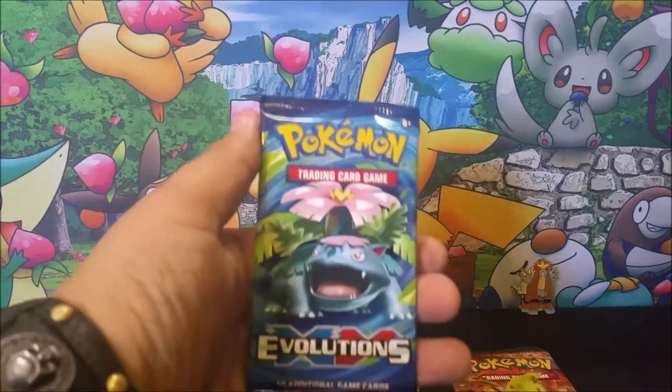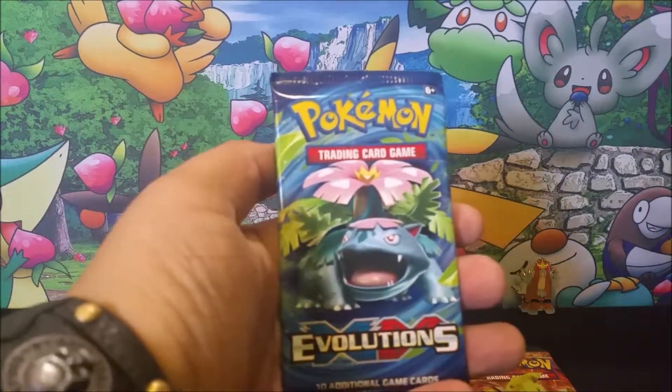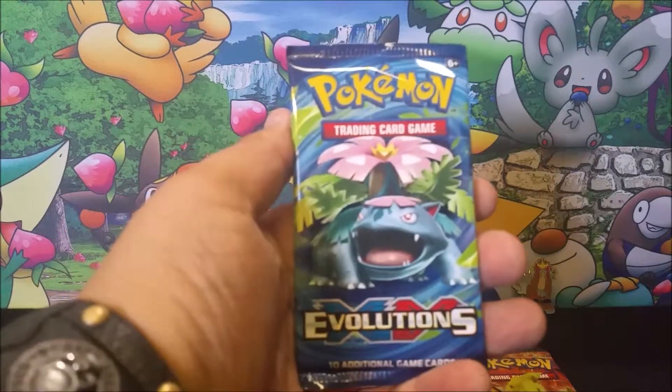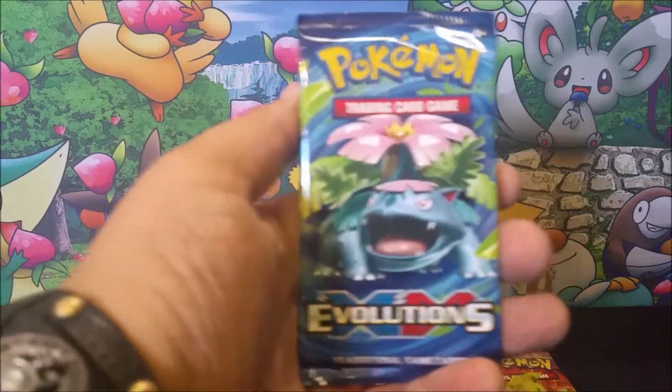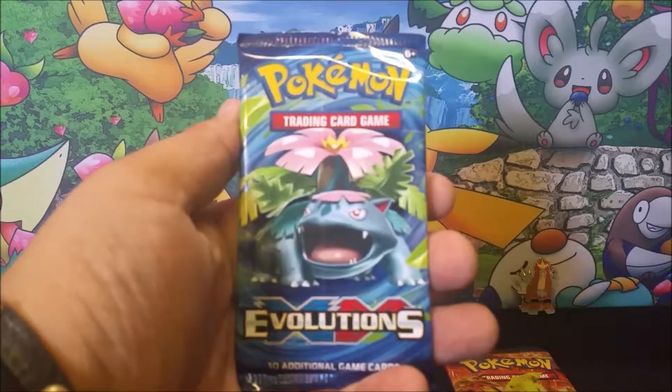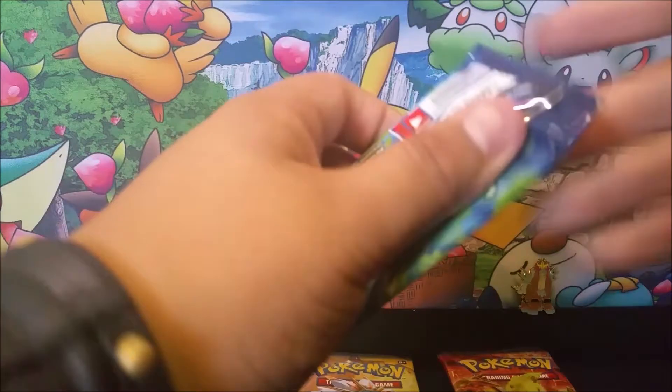They're going to use Roar and disappear — that's what they do in the game. If you've ever played the second generation, they would use Roar and would always cause your Pokémon to run. They would always do that. Anyways, here we go — first pack.